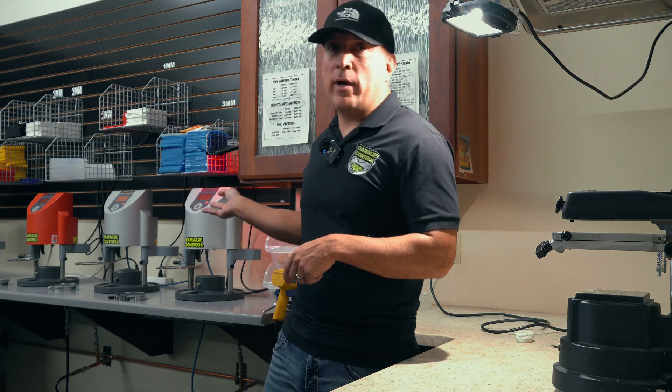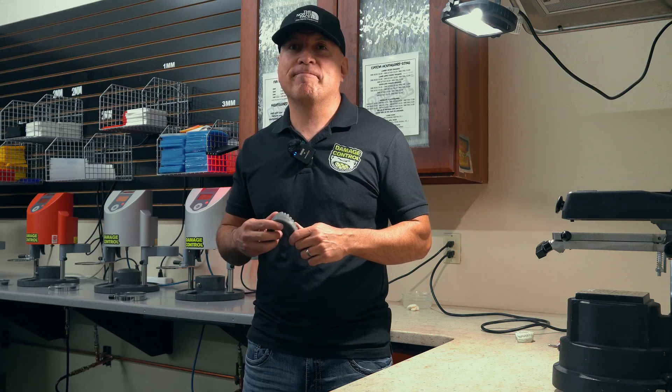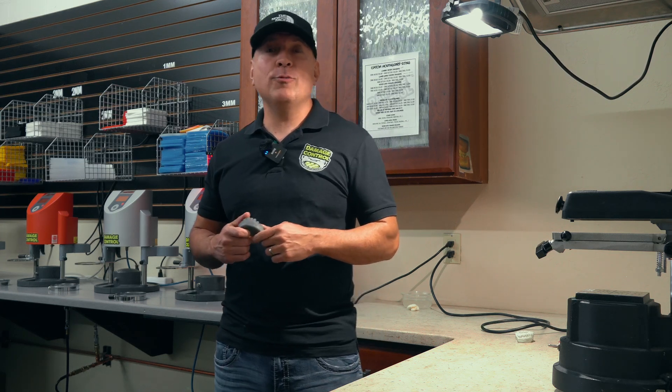Stay tuned for part two — we're going to be using the same teeth models and running them through the Drufomat pressurized thermoforming machine. Thank you all for watching, we'll see you in the next video.